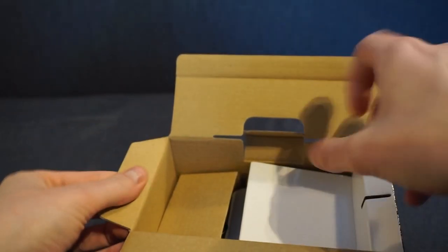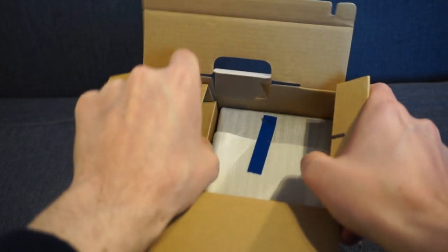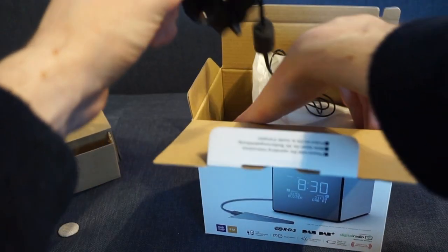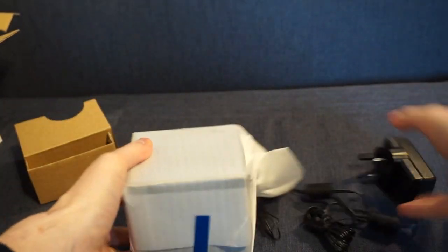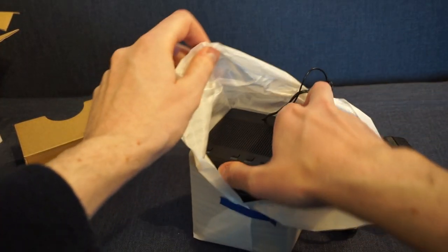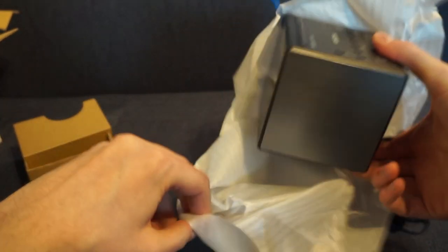Inside the box there's a little instruction manual and warranty information, some cardboard packaging, and the power adapter — all connected to the block. It's actually quite weighty, heavier than I expected. It comes with a standard UK plug, which will obviously depend on where you are, and it's nicely wrapped up. There's a nice long power cable so you won't have any issues reaching where you need.